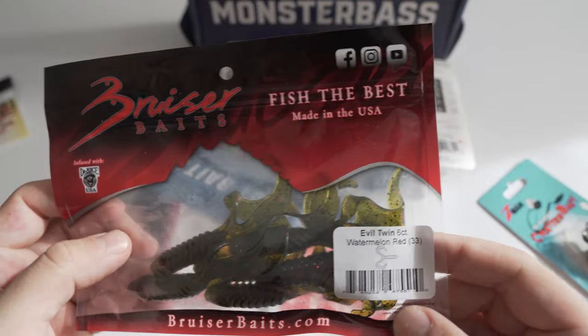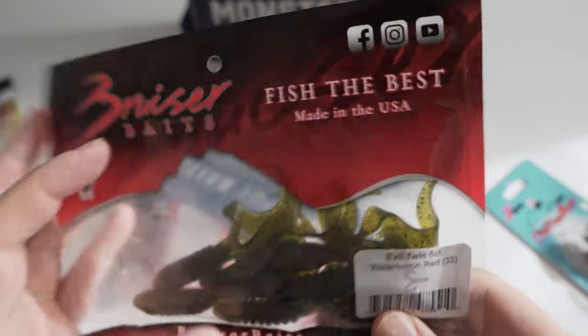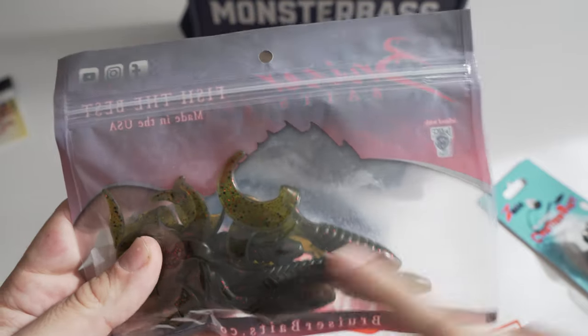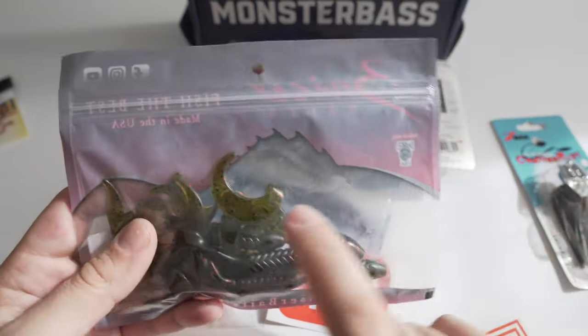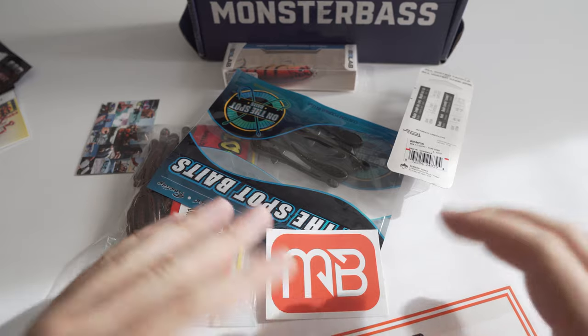What they also gave me here is a Bruiser Bait Evil Twin — there's six of them and this is watermelon red. I do like these; the tails look like they'll have some good action. You could probably put it on the chatterbait as a trailer depending how much action these have.